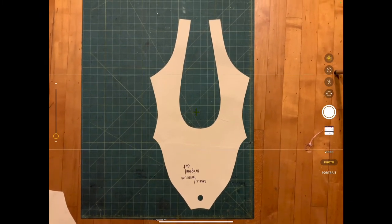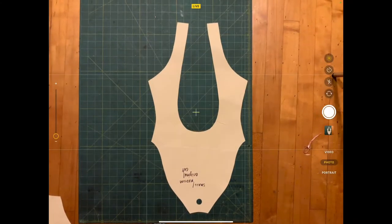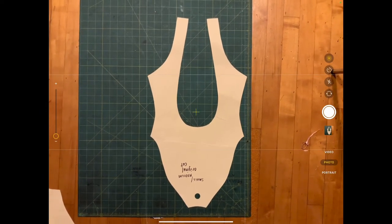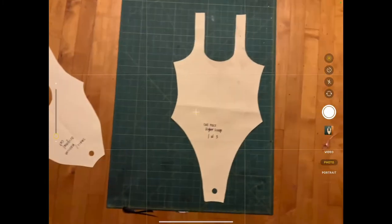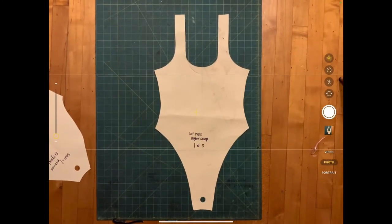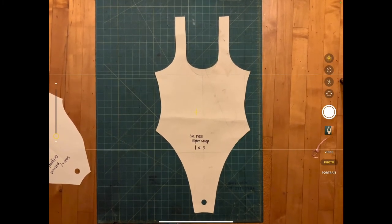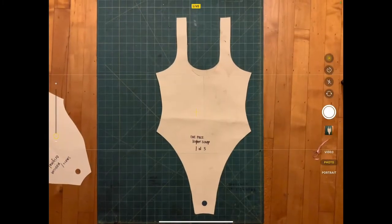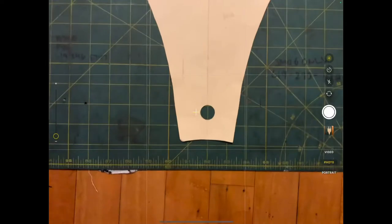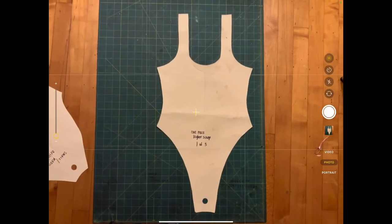Make sure that plus sign lines up. Now we want to do it with the front. You can also see that I have the fold line lined up with the mat underneath, so I can do a half pattern this time — unlike what I did last time — so it will be mirrored on both sides.